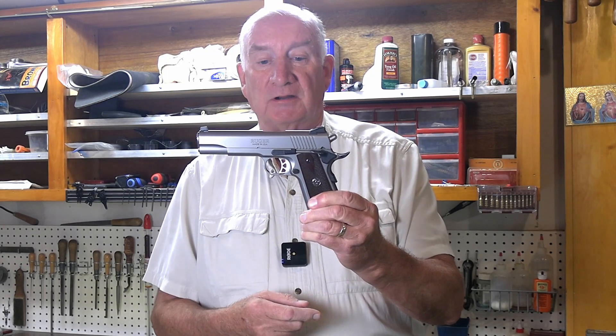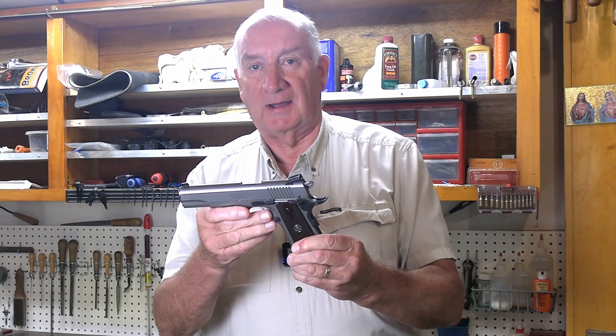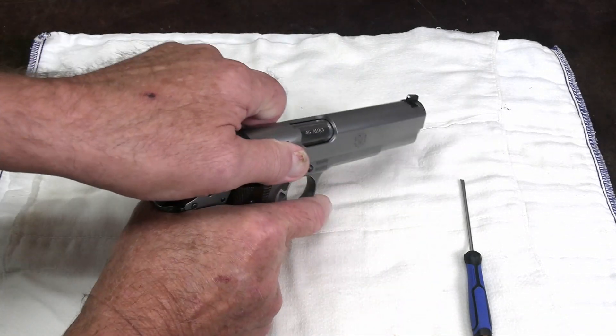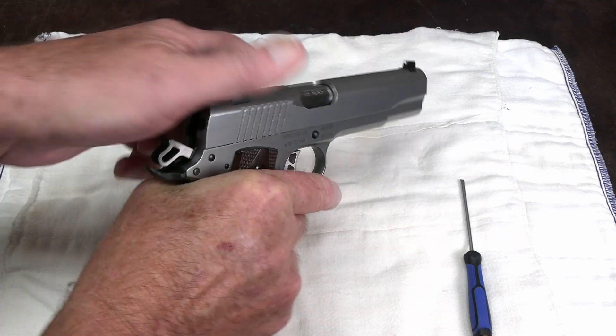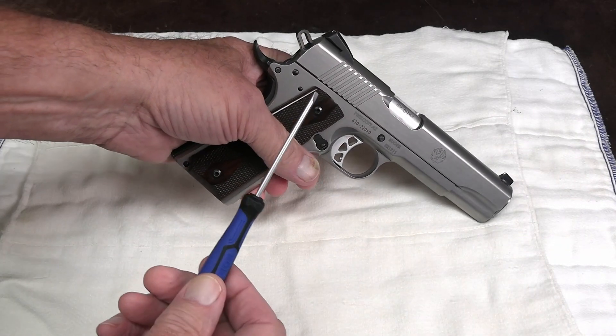That magazine release button is very simple to remove. Let's step over to the bench and I'll show you how to do it. We'll first remove the magazine, ensure that the gun is totally empty. Take a good fitting screwdriver.